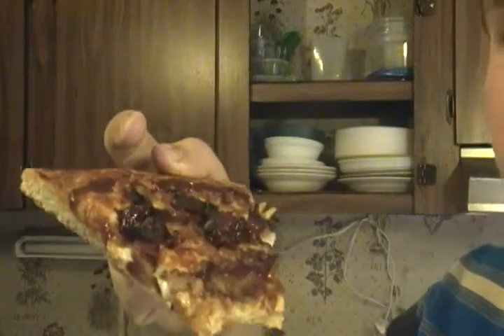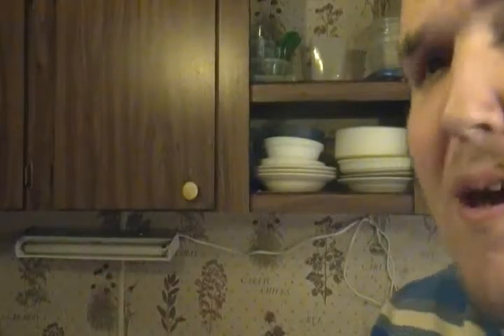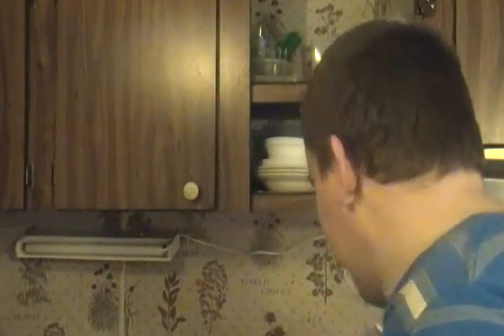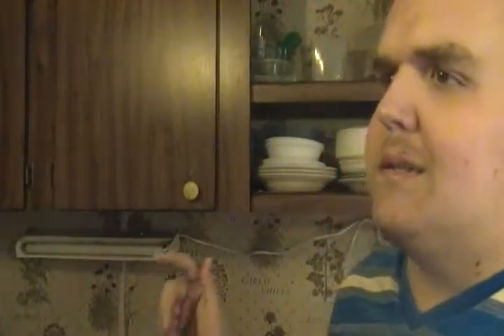We got some barbecue sauce. Wow. That's got a kick to it.